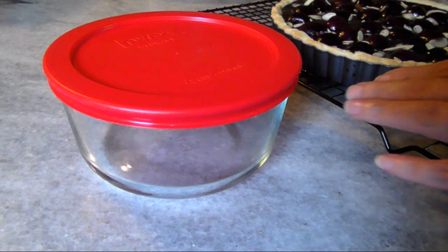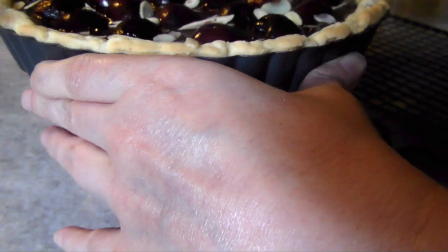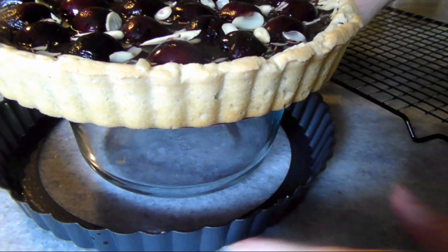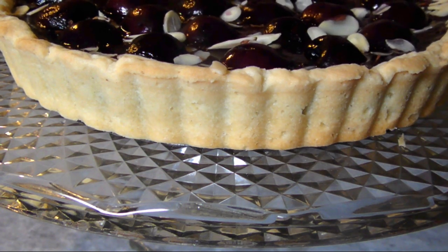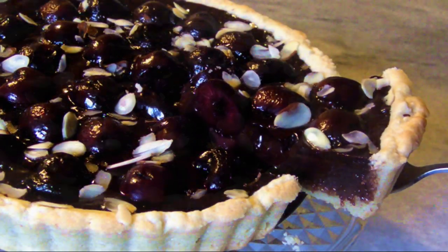Once it's cooled to room temperature, use a smaller cylindrical object with a flat top where you can rest the tart pan and make it easier to remove the rim. Now place it onto a serving plate and allow it to chill for at least two hours to set before slicing.